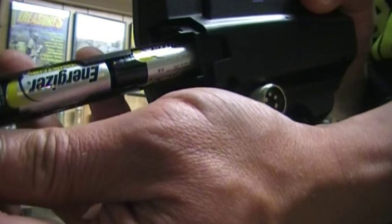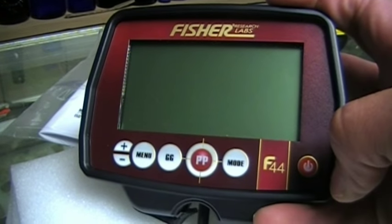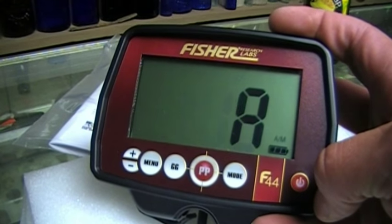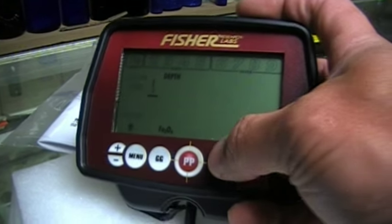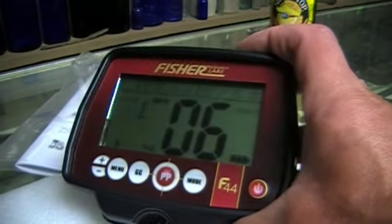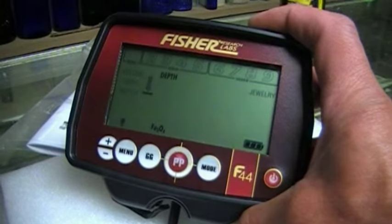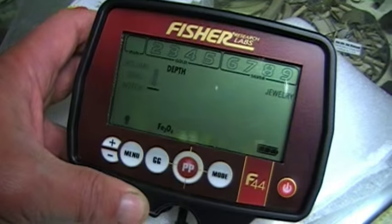The manual says they last 30 hours, which is pretty wild. Let's turn this thing on and check out the LCD — whoa, look at these numbers! Huge, bold numbers. I love my 80 Gold, but the 80 Gold can't hold a candle to these huge numbers. You could see them from a mile away.